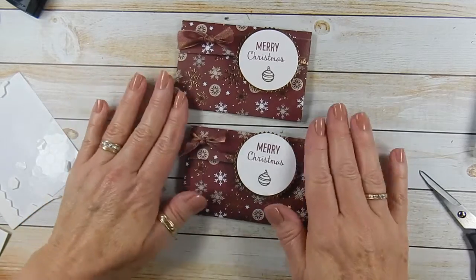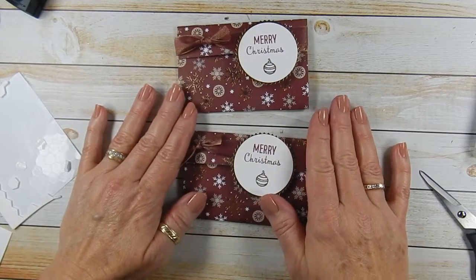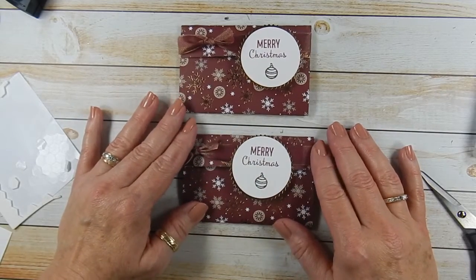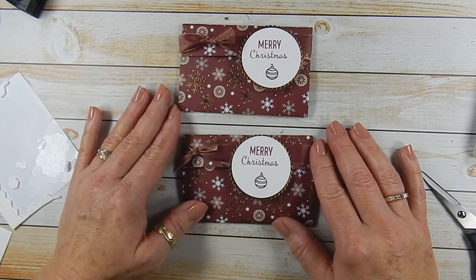For all the information on this project, go to ScrapsBySissy.com for today's blog post. I hope you have a fabulous Friday. Thanks for stopping by. Bye!